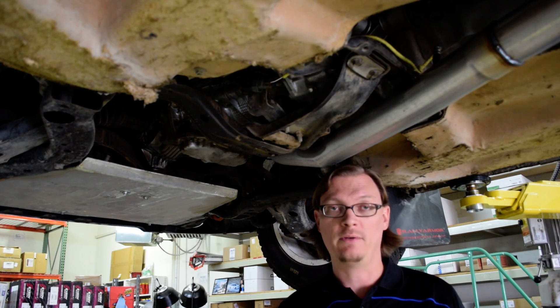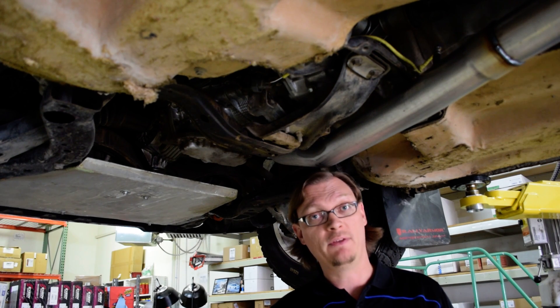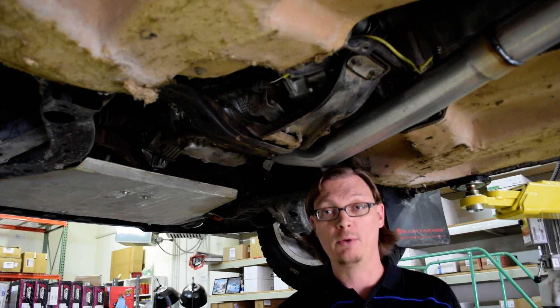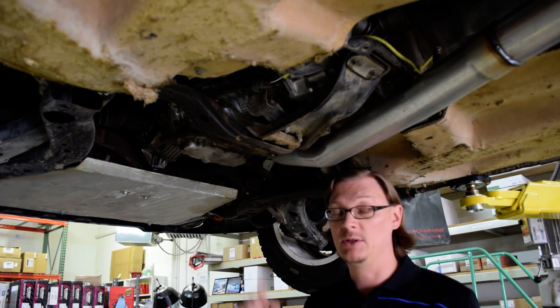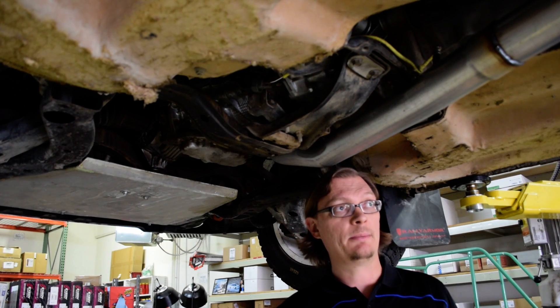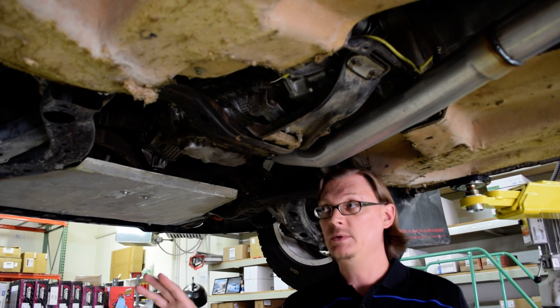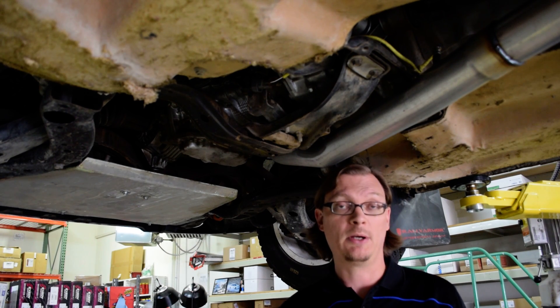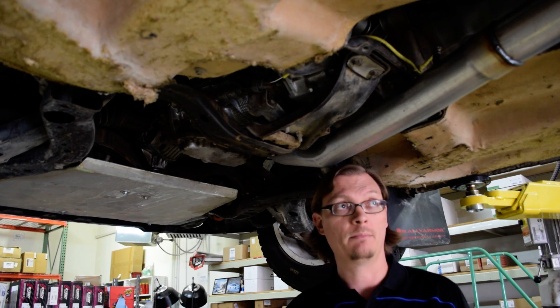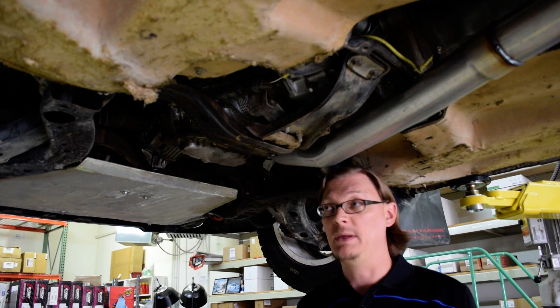The R180 rear diff is definitely a lot more durable. There are a lot more motorsports-grade options for the STI transmission and the R180 rear diff compared to the WRX, though there are still some options out there. In swapping out to the STI hubs, the advantage is you get a bigger, more durable bearing, but there are some trade-offs and extra complexity worth mentioning.